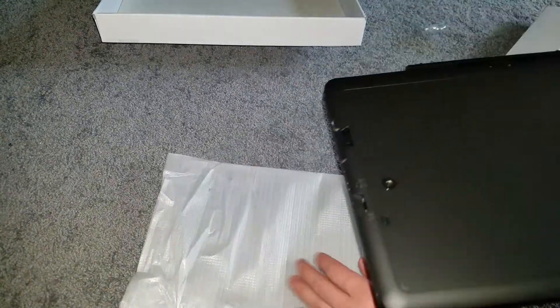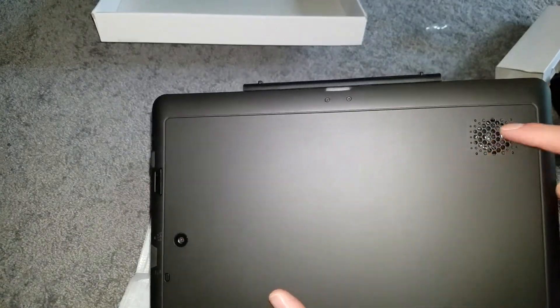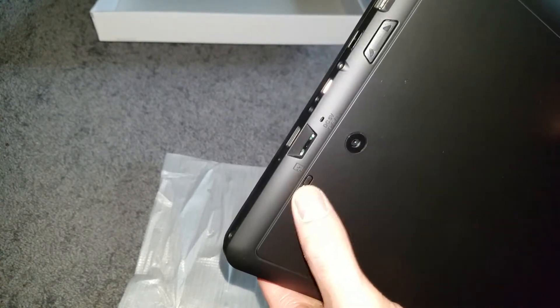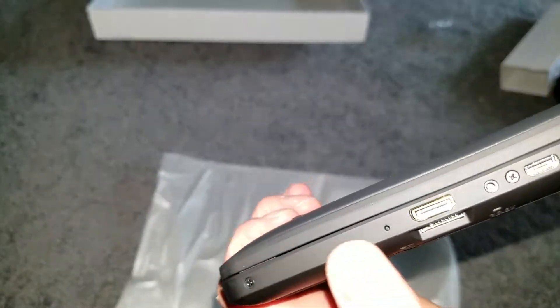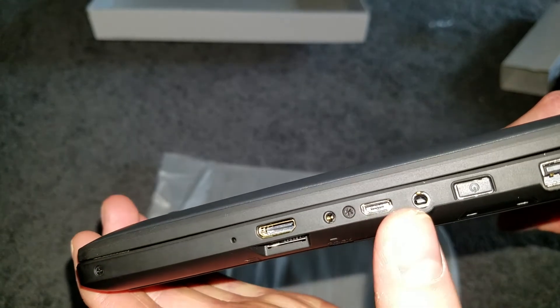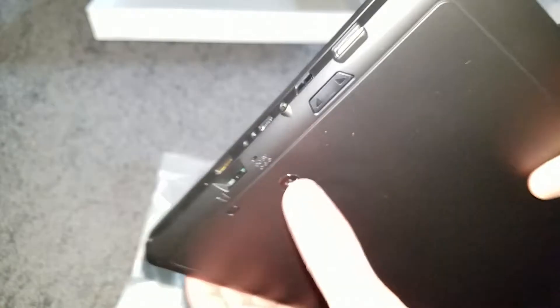This looks to be the back side. We have the speaker here, the camera — sadly there's no flash, but it is 8 megapixel so it might not be too bad. There's a reset button, micro SD card slot, what looks like an HDMI slot, a USB port, and the charger port.